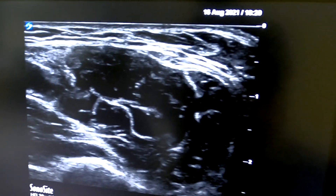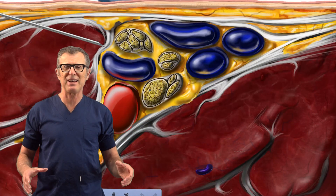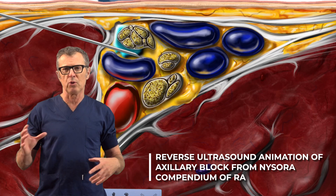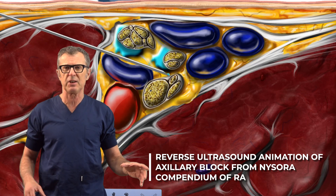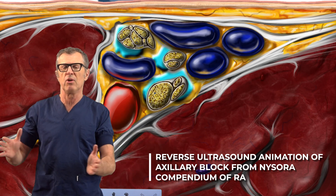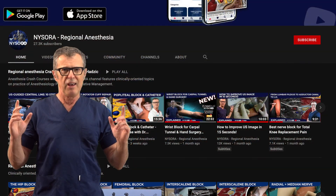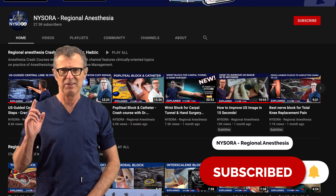That was the decision making during an atypical axillary brachial plexus block performance. As discussed, the axillary brachial plexus has many variations, and depending on the location of large vessels inside the axillary brachial plexus sheath, we make decisions about which injection to perform first — above or below the artery — and plan the progression of the block accordingly. If you like the NYSORA channel, do subscribe and never miss a beat — see you next time.